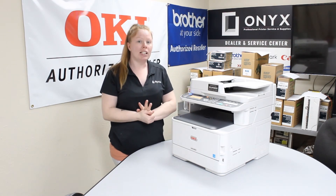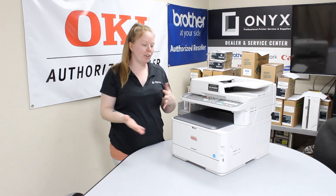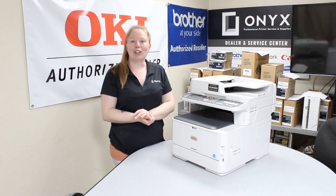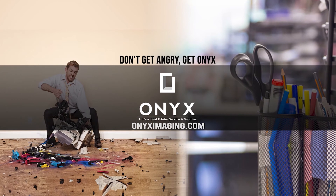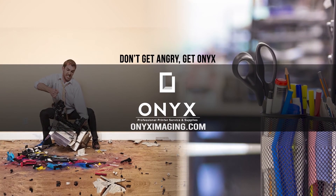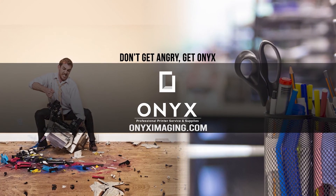If you guys are seeing any printing defects or any issues with your printer, you may need to call us and put it in for a service. If you guys are in need of any quotes or supplies, give your girlfriend a call and have a great day — thank you for watching. If you are interested in how you can receive free labor on all of your service calls, as well as how to qualify for free printer upgrades, contact us today. We are here for all of your printer and office supply needs.